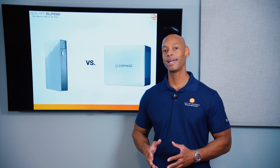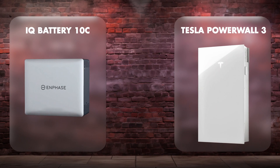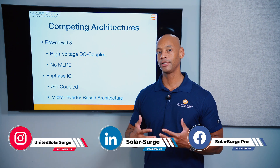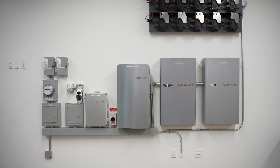In today's video, we're doing another head-to-head battery comparison between the very popular Tesla Powerwall 3 and the new Enphase IQ Battery 10C. Before we get to the head-to-head, I want to take a moment to explain how these two systems are different. You really want to think of these as systems or platforms, not just a plug-and-play battery.